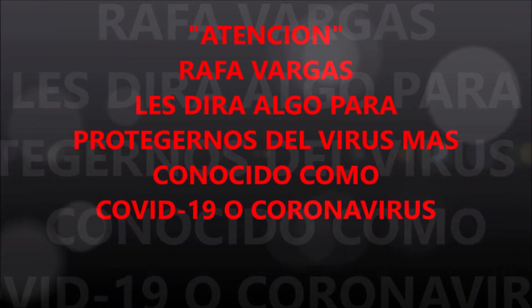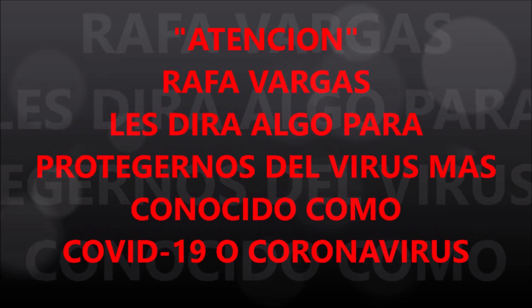Espero que les haya gustado este video. Suscriptores del canal Rafa Vargas, muchas gracias y hasta luego. Nos vemos en un próximo video. Adiós. Cuando salgan a la calle, no olviden ponerse su cubrebocas ni careta. Eso nos ayuda a cuidarnos del COVID-19, o más conocido como el coronavirus, ya que si salimos sin él nos va a afectar.